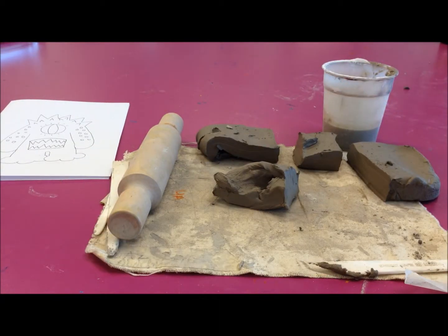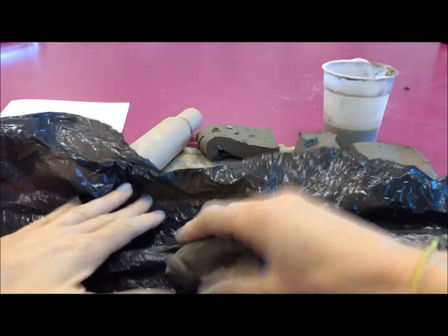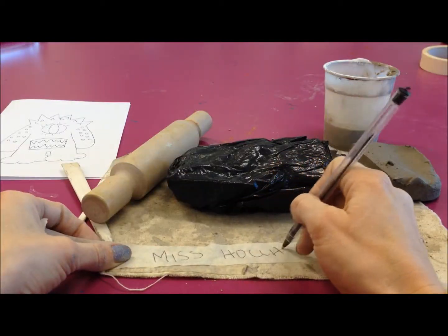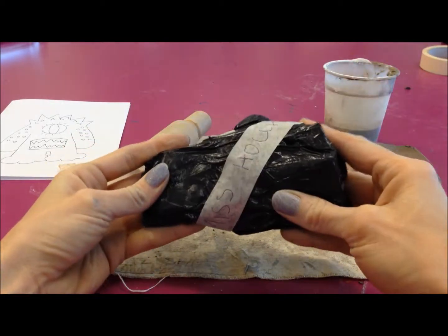Put your body shape to one side and then wrap the rest of your body parts in a bit of black plastic. Remember you're going to need this plastic for the next few weeks, so be careful to wrap it up nice and tightly, put your name on it, secure it, and put it to one side for next week.